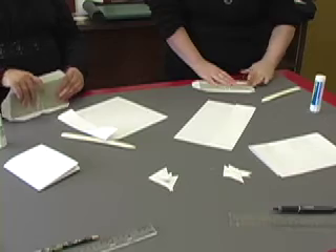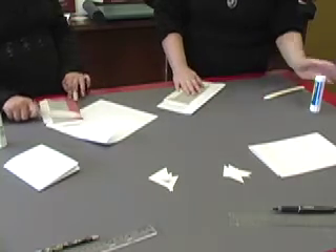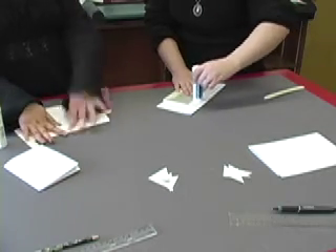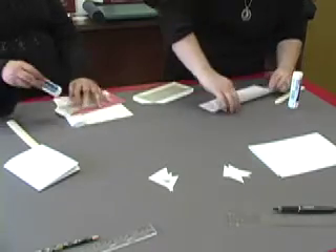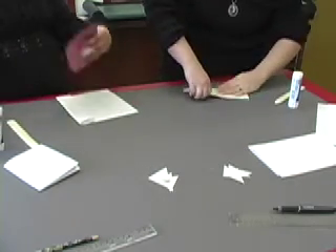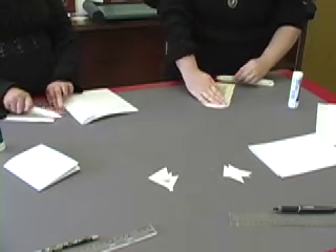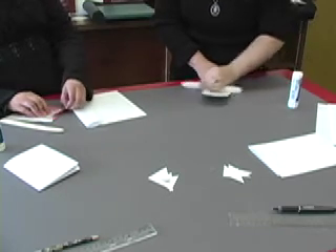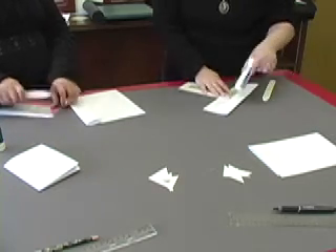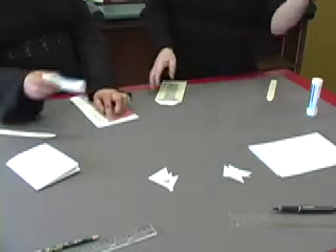Remember, always use your bone folder to make sure you get those air bubbles out. Pull over your scrap paper. Make sure you get in the grooves of your spine. Once you're done with your scrap paper, just toss it over your shoulder.